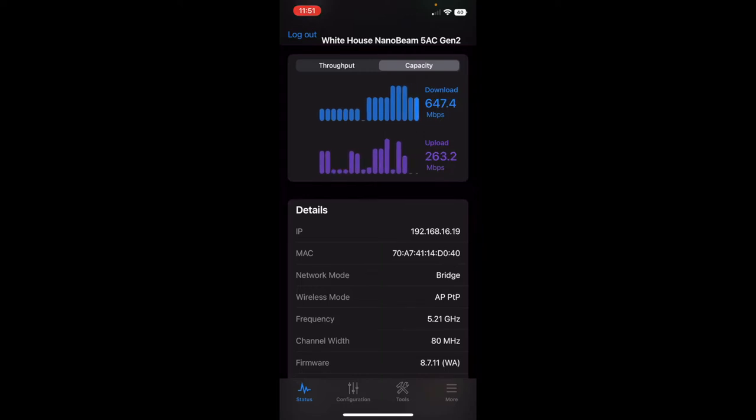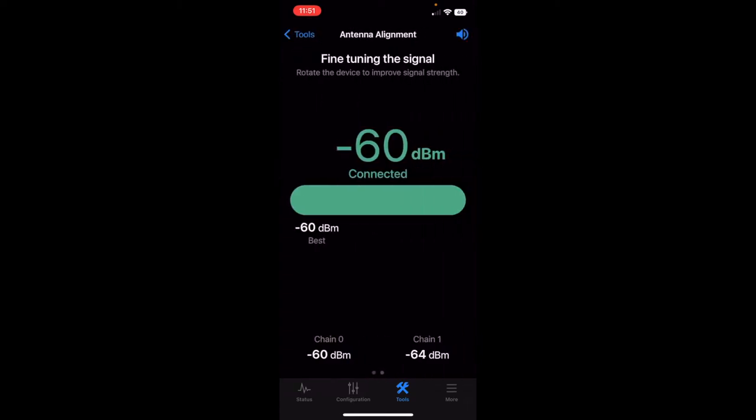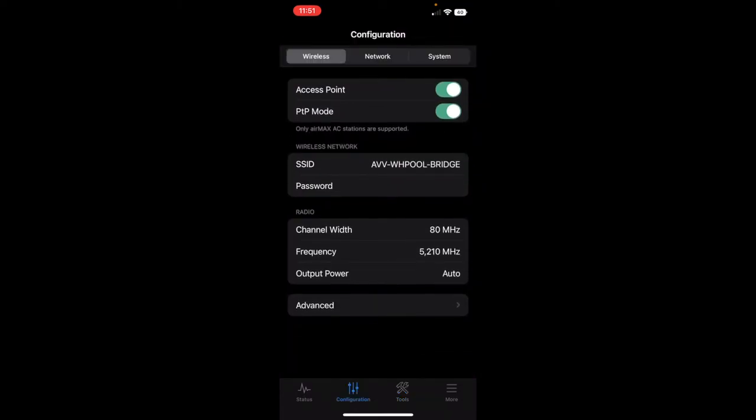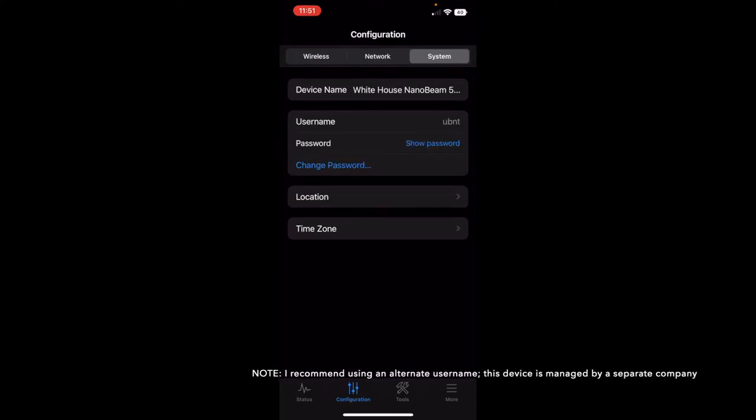I'm not next to the devices physically at this point — I can access this anywhere I'm connected to the SSID the Nanobeams are configured with. They have a few different settings you can use. You can check the antenna alignment, manage the IP address, configure any VLANs, and manage administration passwords. The first installation I did had very clear line of sight, not a lot of obstructions — overshooting a garden area, connecting a pool to a residential house. Got it up, got it running, and didn't need to touch it.